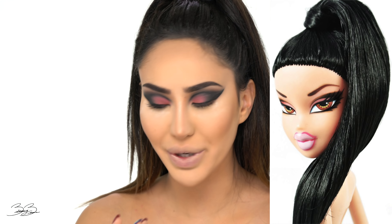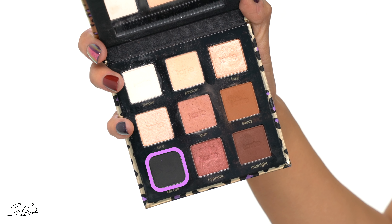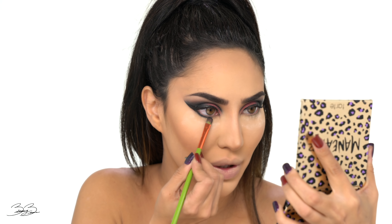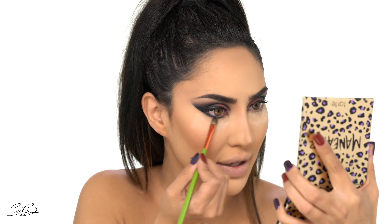So now that I've contoured, I'm going to go off camera to finish off my eyebrows and my nose contour. When I come back, we're going to finish off this Bratz challenge transformation. I'm really excited where this is headed because I can definitely see it is on its way to being poppin'. I'll see you guys in a second.